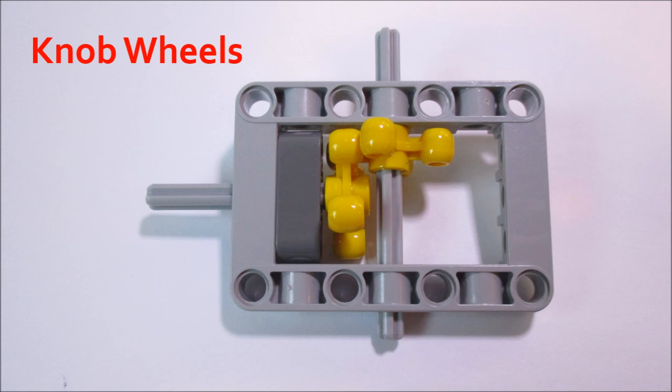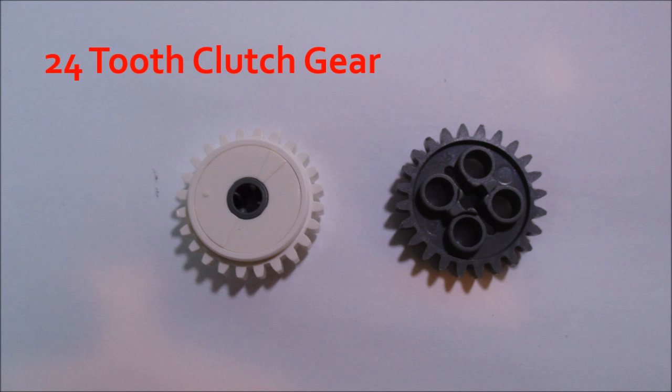They excel at 90-degree connections, which are usually prone to slipping. After that, we have the 24-tooth clutch gear, and this is just like a normal 24-tooth gear that I talked about in my spur gear video. It meshes all the same ways as a normal 24-tooth spur gear.